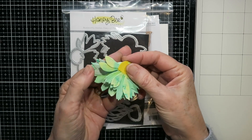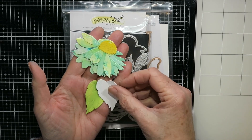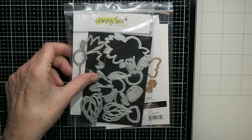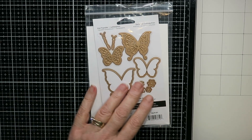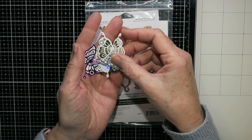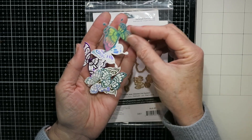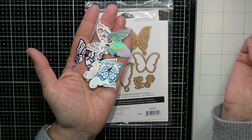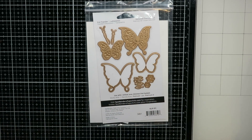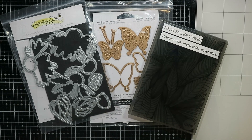I always die cut a set of whatever the dies cut because I just visualize things more easily that way, so I store it in the package — it's a green flower. And then here, these are Spellbinders Glimmer Edge Butterflies, which I foiled up with different colors of foil. I thought that would go with the flower, so I'm going to use those today — also a newer set for me. Flowers and butterflies!